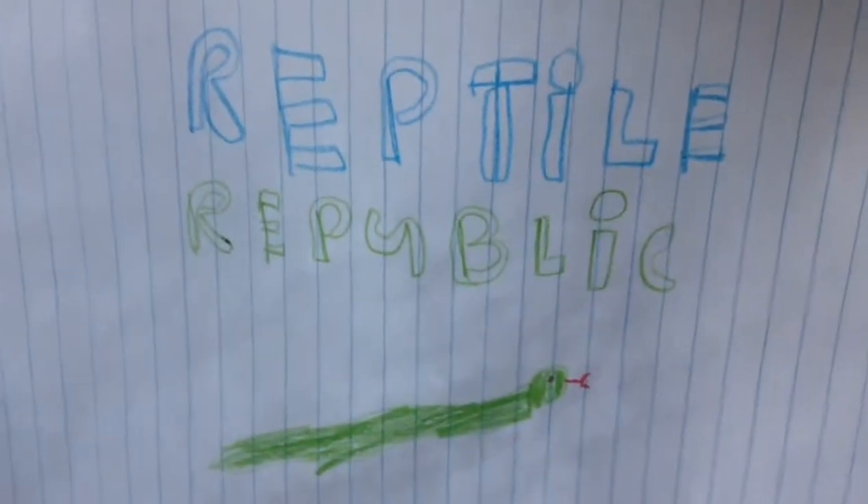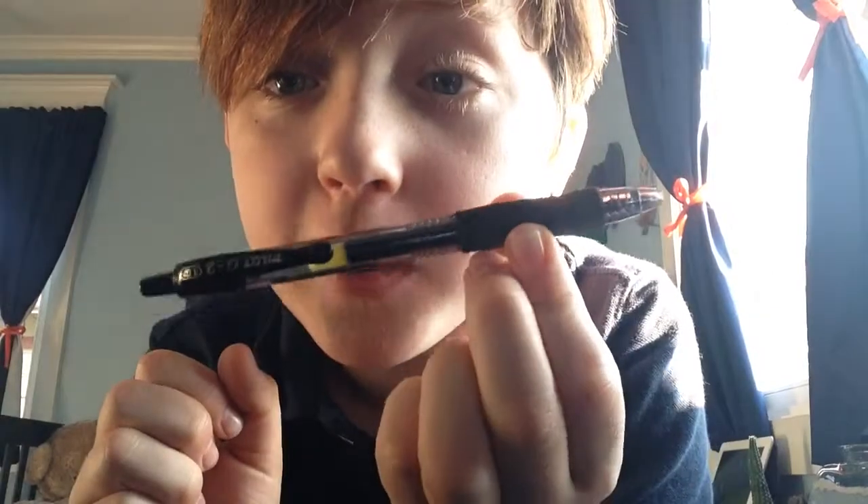My name is Jeff. Hope you enjoy. Welcome back guys, RetroPoke, and today I'm going to be showing you how to make a BB gun out of this pen.